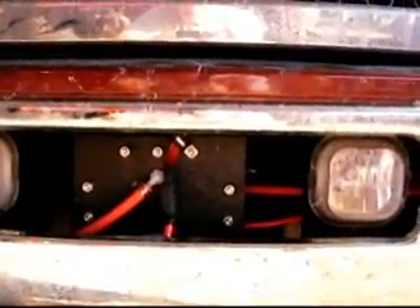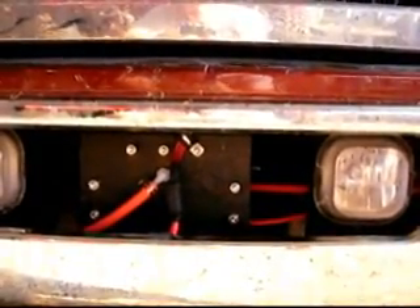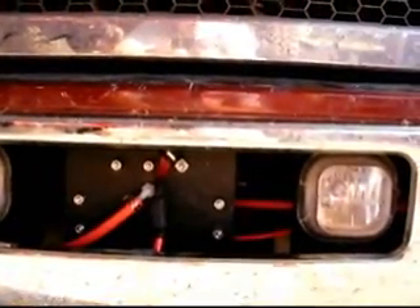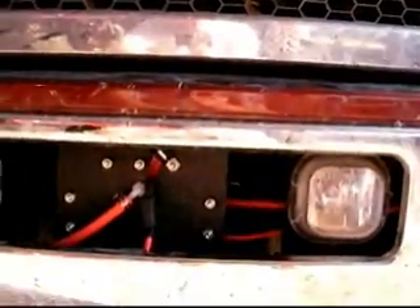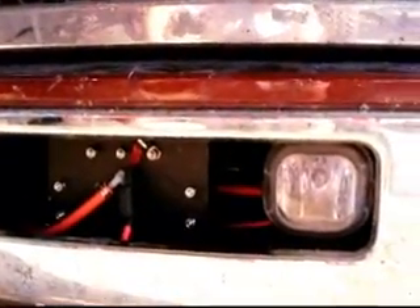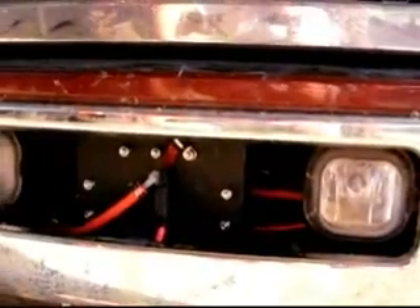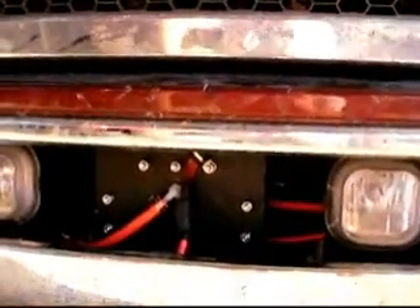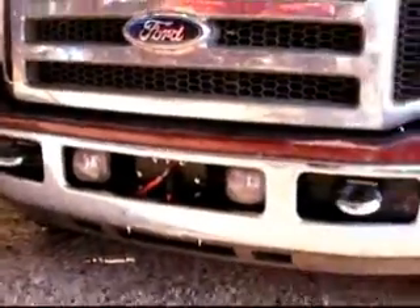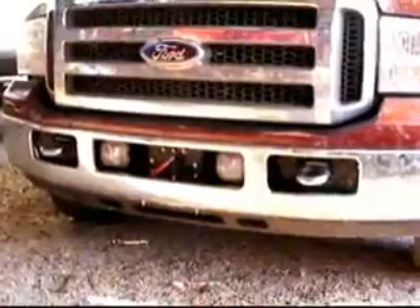Advanced Hydrogen — this is the install of my six-by-six four-neutral four-cell dry cell, and it's going into a 2007 Ford Super Duty. As you can see, I mounted it in behind the bumper.